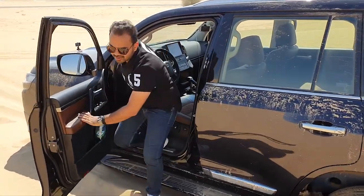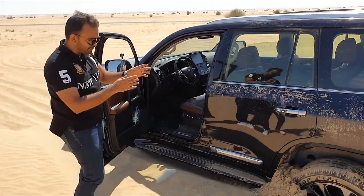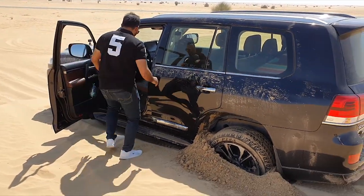In the unfortunate incident that you do really manage to get your Land Cruiser stuck — you can see that the back wheel is completely in — I'm now going to demonstrate something called crawl control. Watch what the car does.